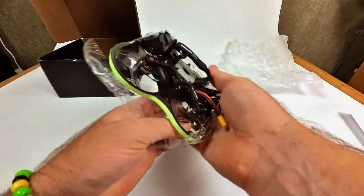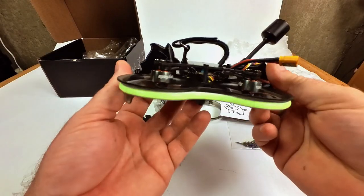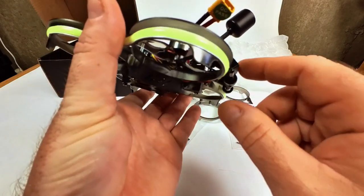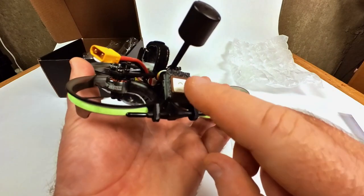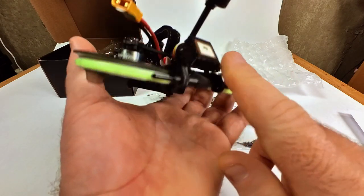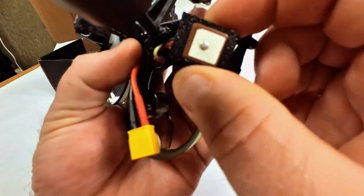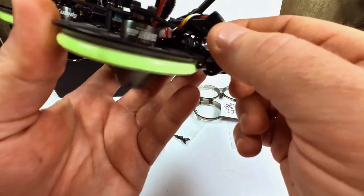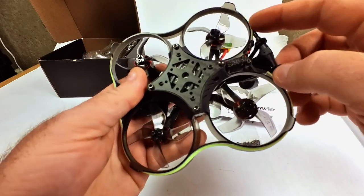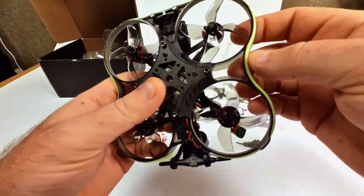I've been waiting for this drone for a while — here we are. You have a bunch of options when ordering. I opted to have the GPS antenna — this is a tiny GPS antenna, holy moly, I've never seen a smaller antenna. It looks like a TPU print. The antennas are mounted pretty well, and I also opted for the COB strip to be attached as well.